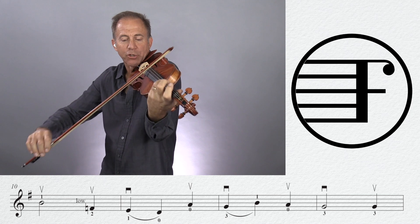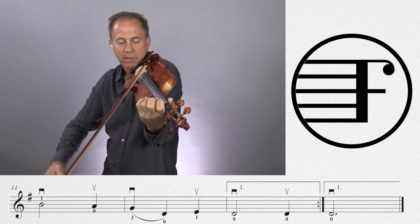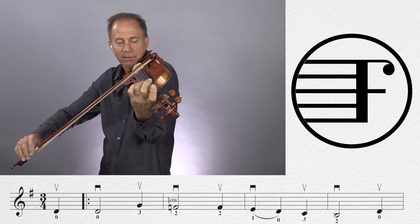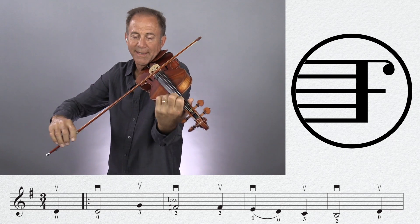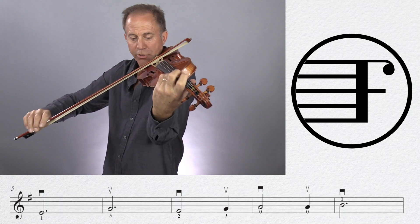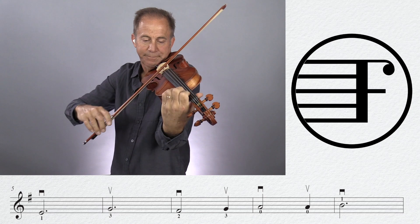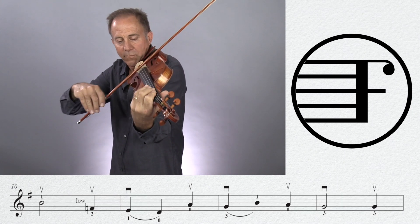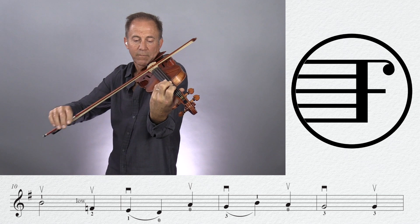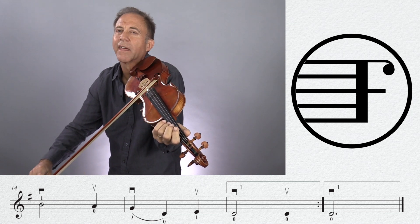Less — make sure that F natural is low. Again. A little less here. Sorry I didn't write down the dynamics, but it's kind of a natural thing — you should know. Then you end up at the end, off.